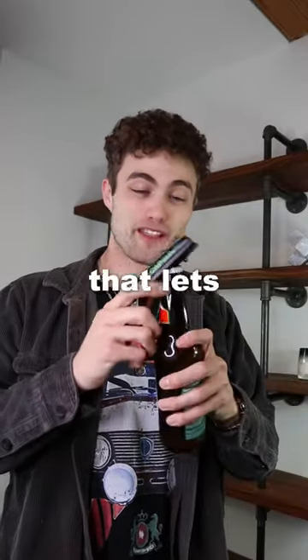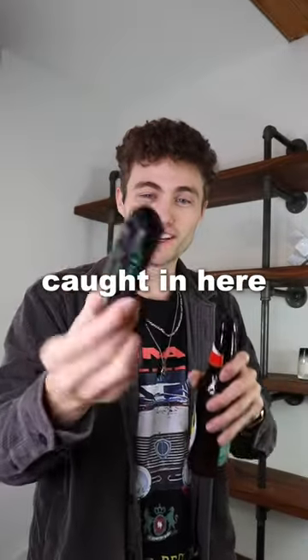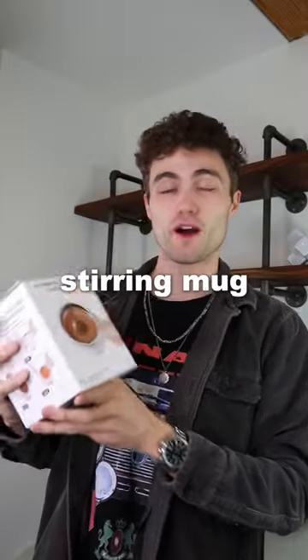This is a cap gun, which is a bottle opener that lets you shoot the cap and it gets caught in here. Now when you pull the trigger, it...